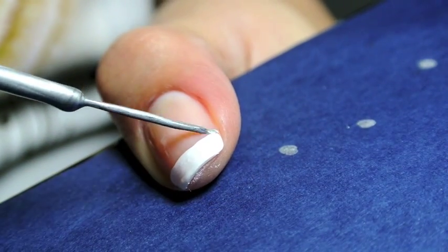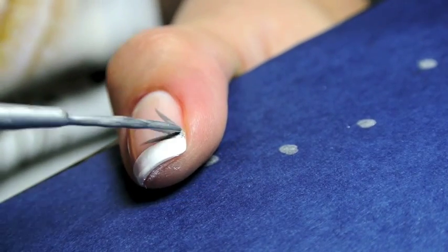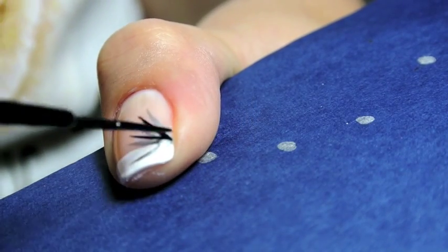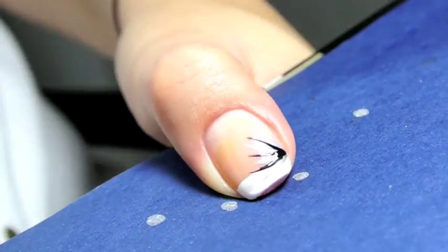Here are the steps again on my thumb. Anchor your brush, pull out 4 times, and create a sunburst on the side of your nail. Go back in with the black nail art polish and create 3 lines in the middle of the silver ones, then add in the silver sparkles.